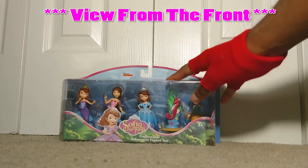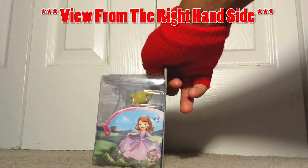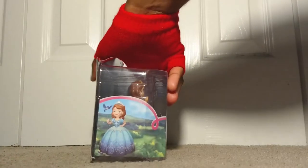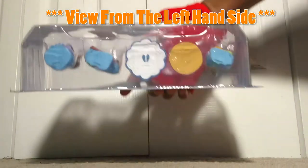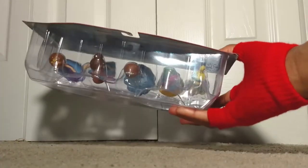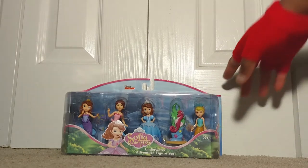All right, so today our set of toys comes in this beautiful and gorgeous packaging. This is the view from the front, then the view from the right inside, and after that the view from the left-hand side, the view from the bottom, and to top it all off, here comes the view from the top.